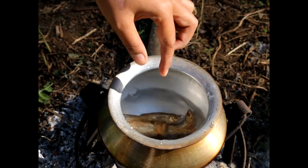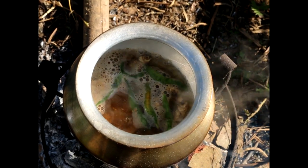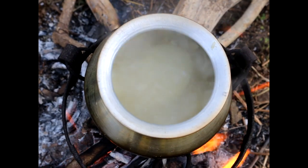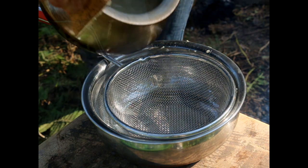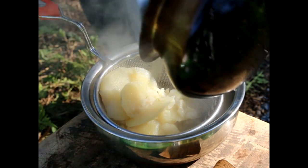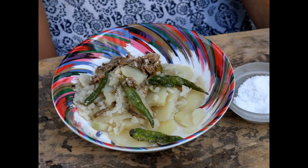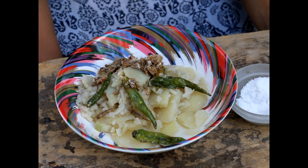Simultaneously, in another vessel you can put the chili and the fermented fish to boil. Once the potato is boiled, strain out the excess water. In the bowl we now have boiled potatoes, bamboo shoot, chili, and the fermented fish — so you can add salt and mix it well.